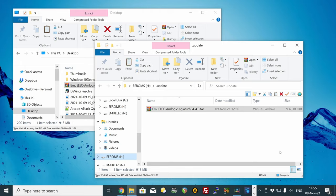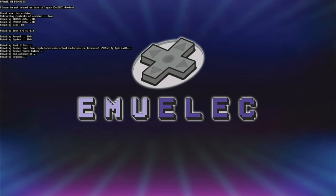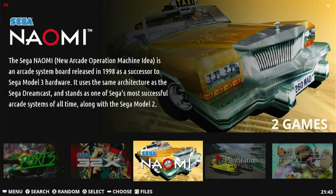Now reinsert the microSD into your EmuElec box, and when it boots, it'll update automatically. Just let it do its stuff. When EmuElec starts again, it'll be updated to the latest version.